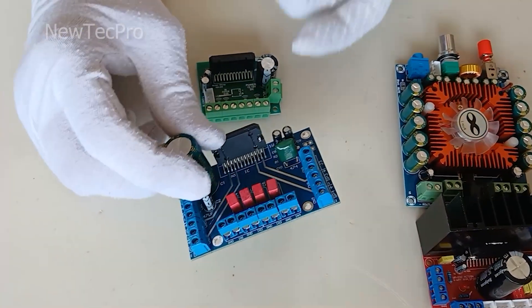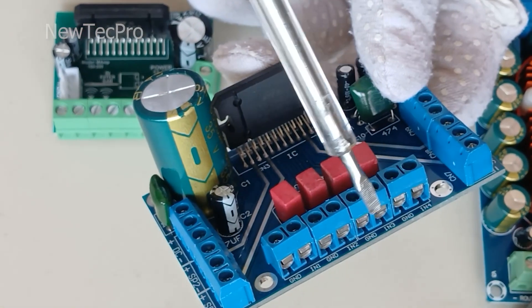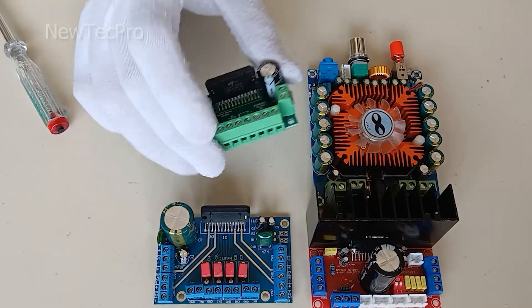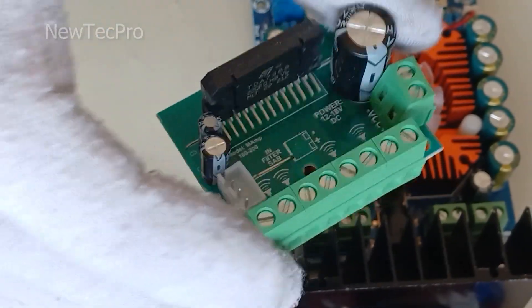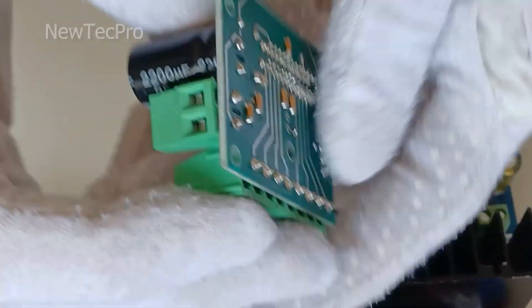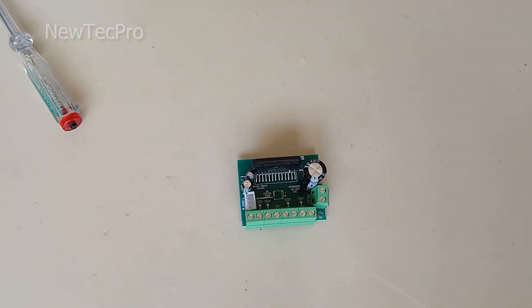This model is also interesting — it has four separate audio inputs. And finally, you will see the model that we will install and test today. Let's go to installation and testing of this model.